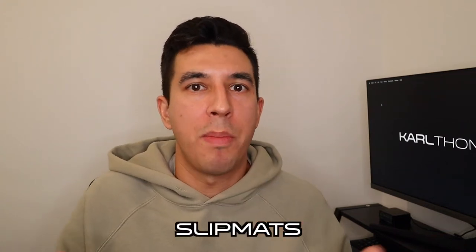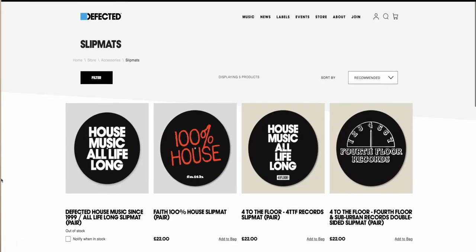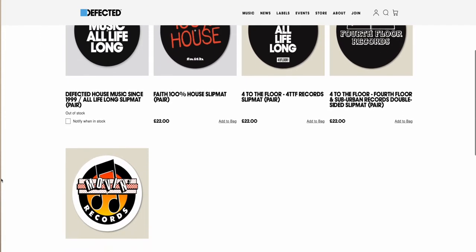Gift number five is for the vinyl DJs or turntablists out there — and that is DJ slip mats. Effectively two pieces of round felt that you put on top of the turntables, which enables the DJ to manipulate the sound.